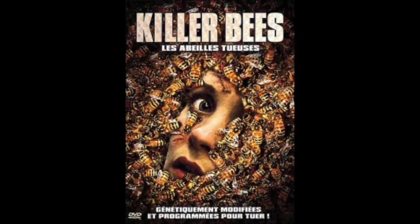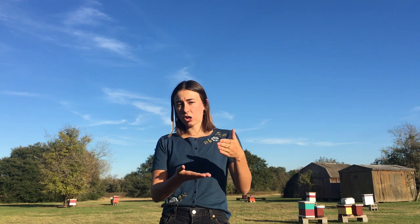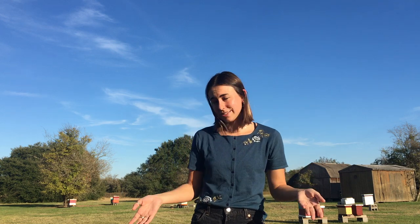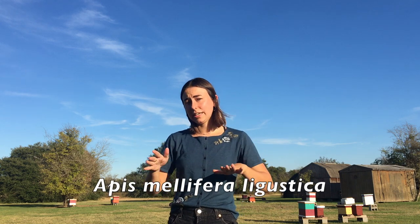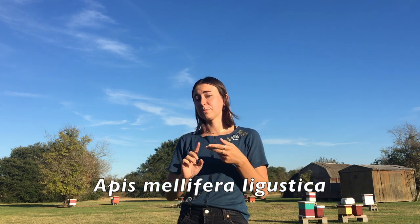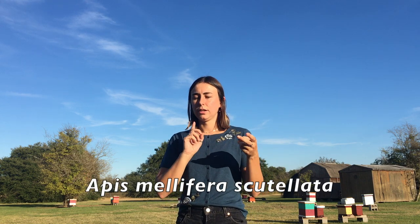In the eighties, they got to the United States — that's where all the hype, the old eighties films about killer bees, come from. We call them Africanized bees because they're hybrids: African bees come from Africa, European bees come from Europe, and Africanized bees are hybrid European-African bees. For reference, the race we tend to keep in the United States is Apis mellifera ligustica, and the Africanized honeybee race is called Apis mellifera scutellata.